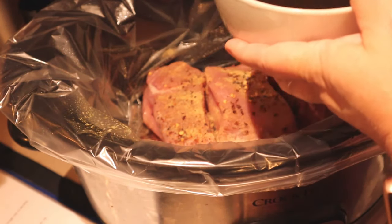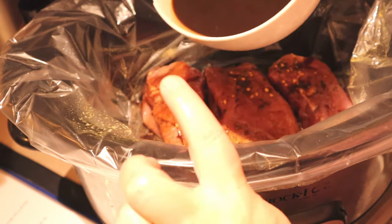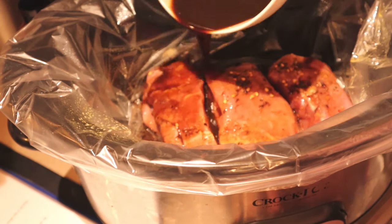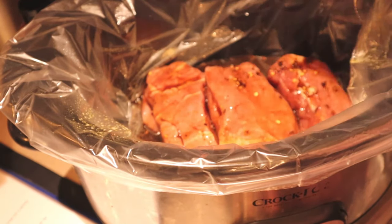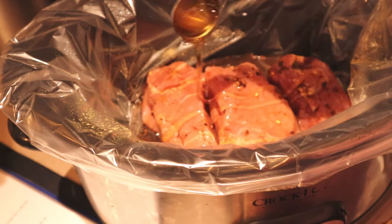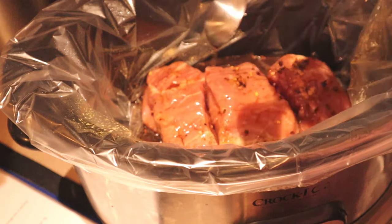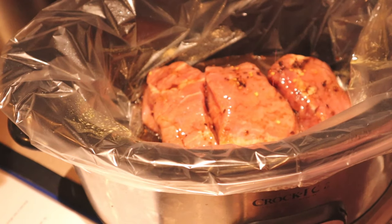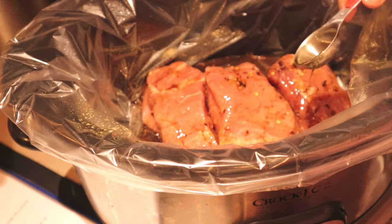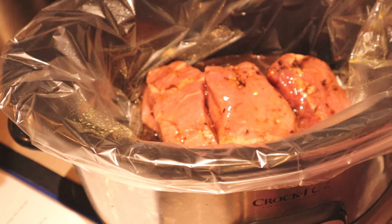I'm going to mix the liquids together and pour them over the top. I did spray my liner with cooking spray. The last thing we're going to do is add a tablespoon of honey and just kind of drizzle that over the top of the pork.